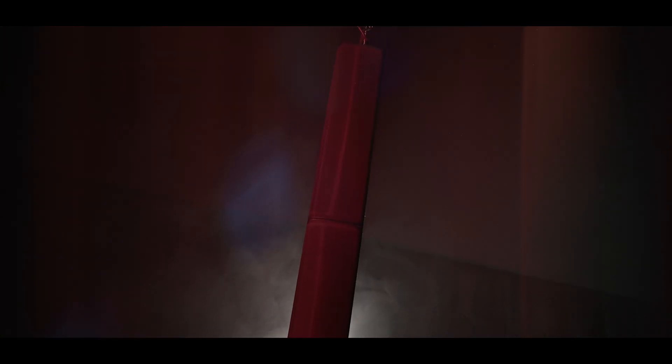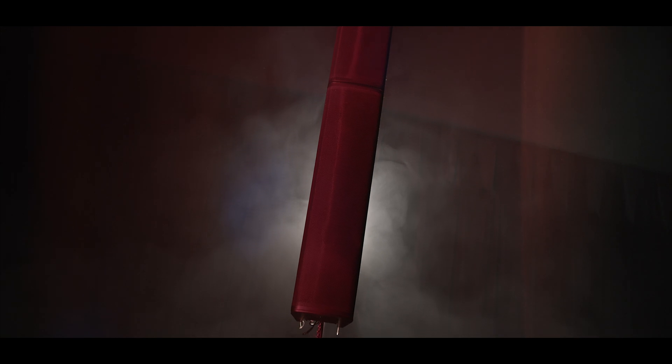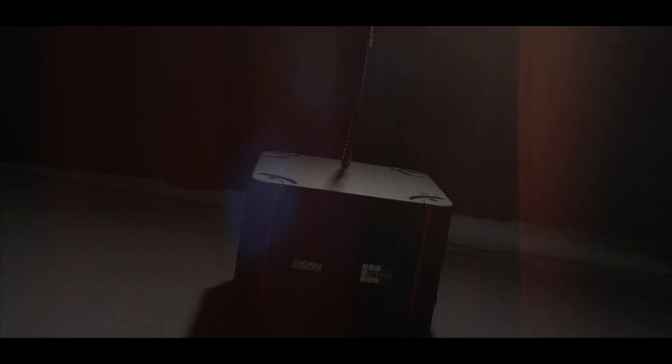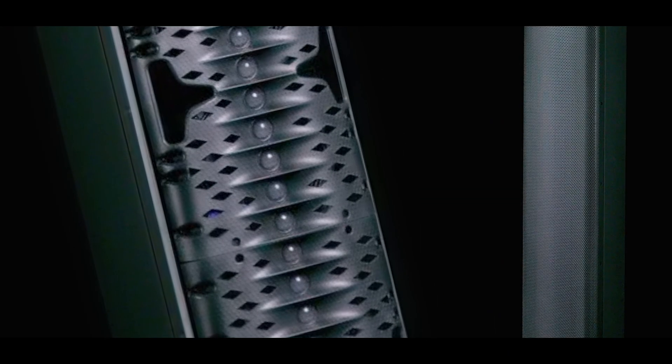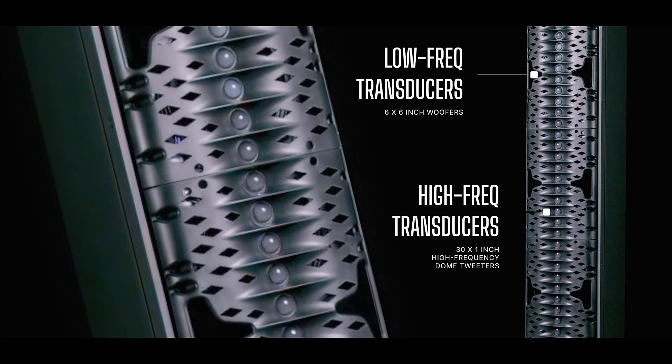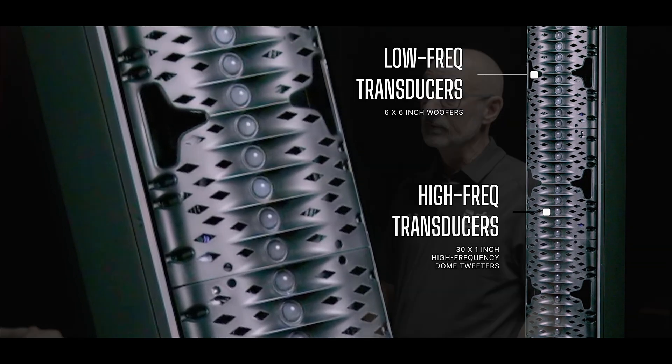Tell us a little bit about what we have here. Currently, we have two AC6s flown here. This is one of the family of adaptive products from EAW and Enya. It works alongside EAW's Resolution software. The single enclosure consists of six six-inch drivers and thirty one-inch dome high-frequency tweeters, and each one has a channel of amplifier and DSP in order to produce the adaptive results.